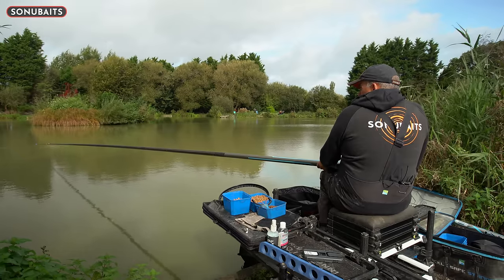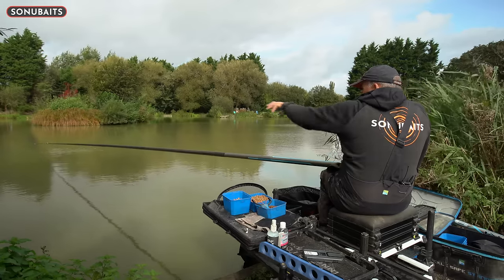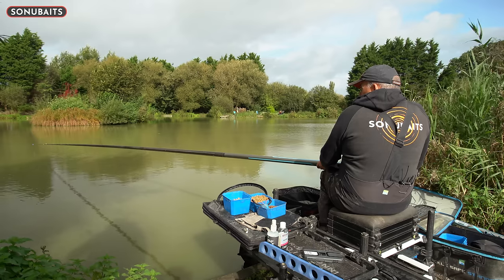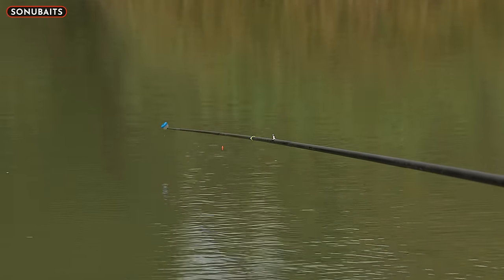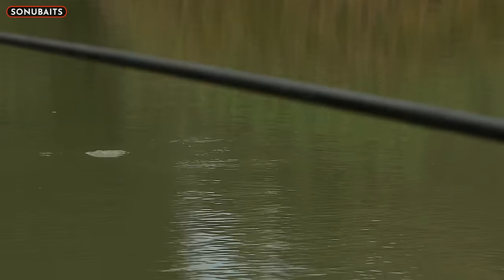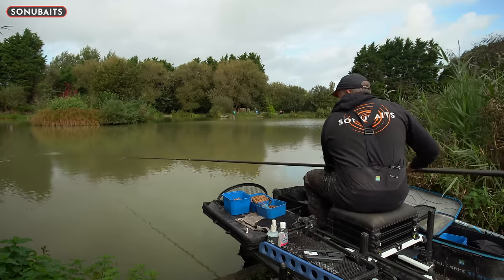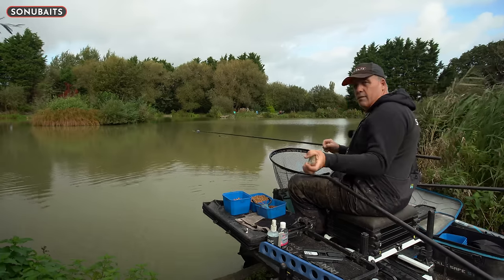There's always the option of coming back and putting like six or eight pellets in your cad pot. When you catapult in an area that's nice because you get the fish in an area - especially when they're not really having it, I think that's so important. Not just with hard pellets but lots of different baits when the fishing's a little bit tricky - pick the catapult up, get the fish in an area, and then try and get them to come to your hook bait.